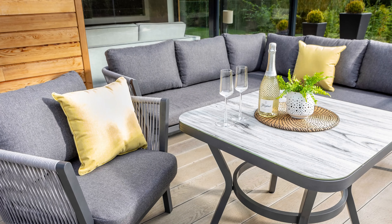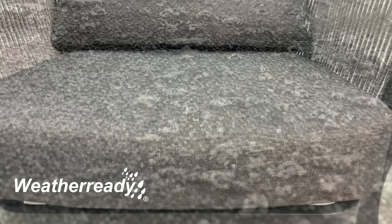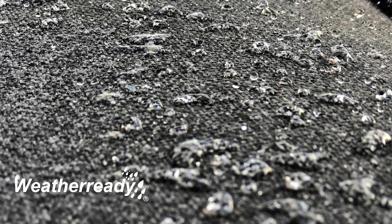It is easy to clean and low maintenance, giving you more time to relax and enjoy your garden. This on-trend set will add a touch of modern living to any garden space. Hartman's weather-ready deep luxury cushions allow for maximum comfort, and the weather-resistant fabric simply allows water to bead and run off.